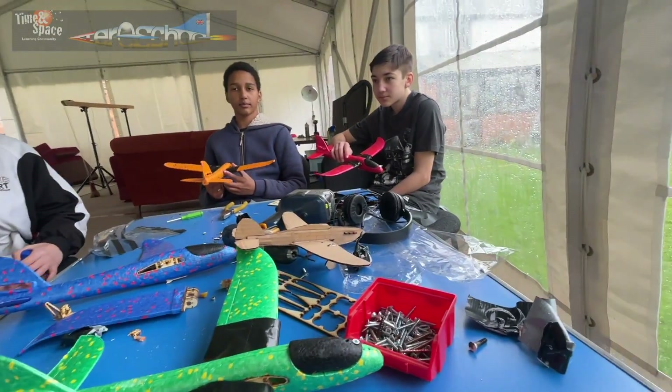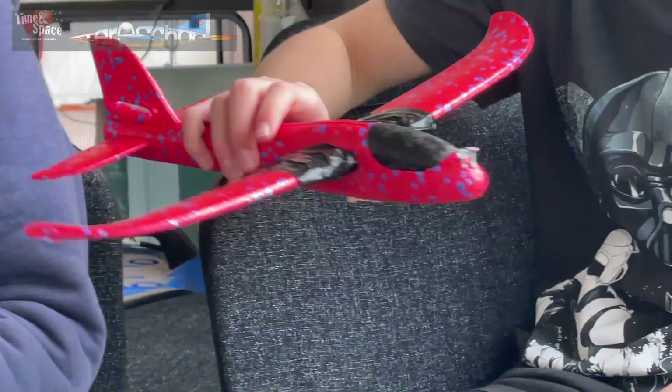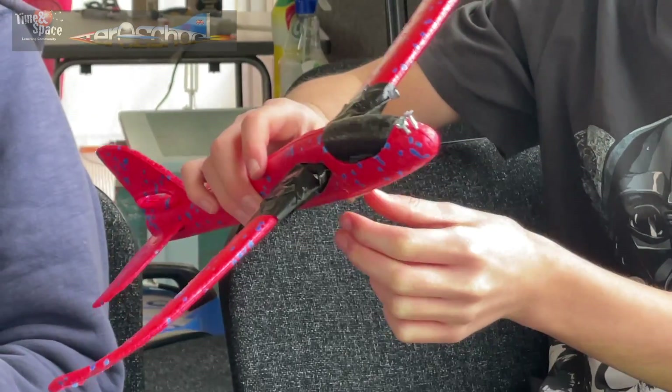Some of you added weight, so you've got some weight in there. So what was the purpose of the weight? To move the center of gravity.